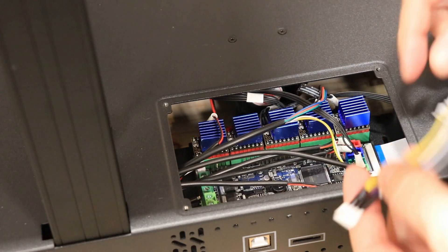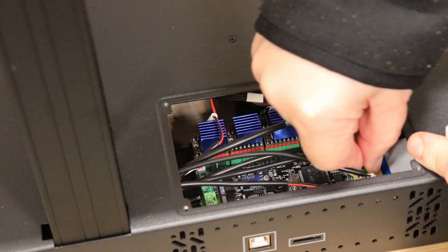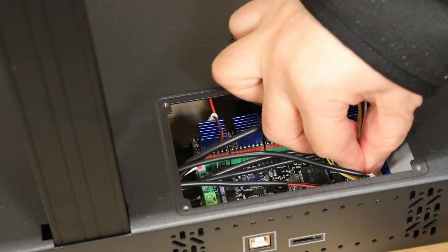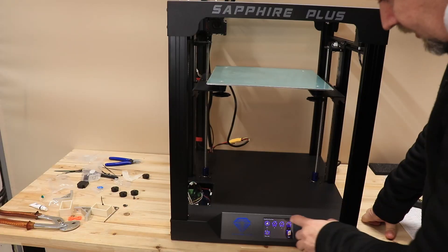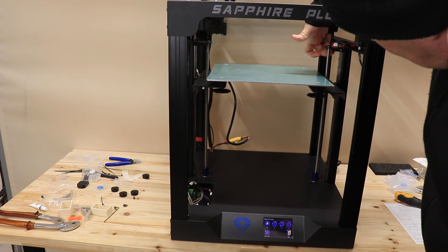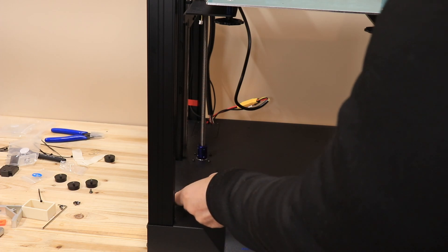Okay, let's see if this will solve the problem. I split the signal from the Z limit switch and — home Z — and it works! Now I can put this cover back and continue with the review.